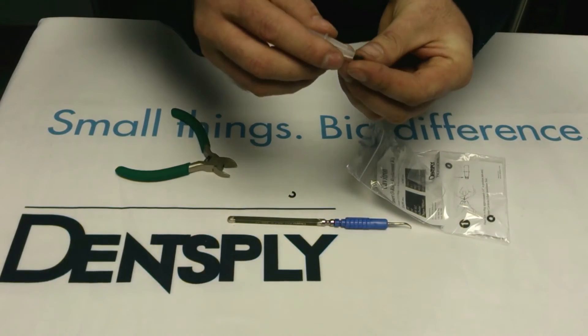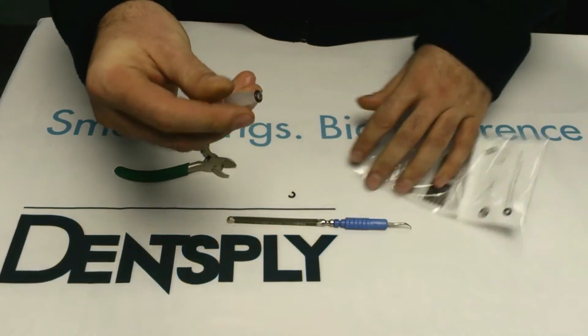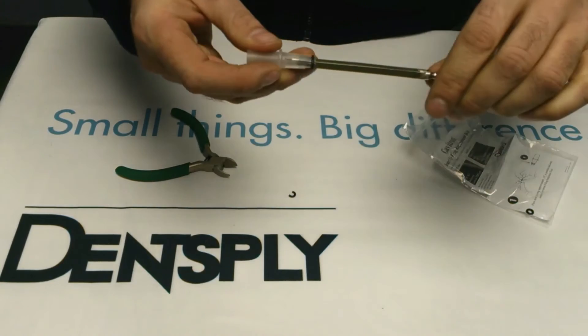First of all, you place the o-ring on the end of the installation tool like so, and apply it gently to the end of the insert and provide firm pressure.